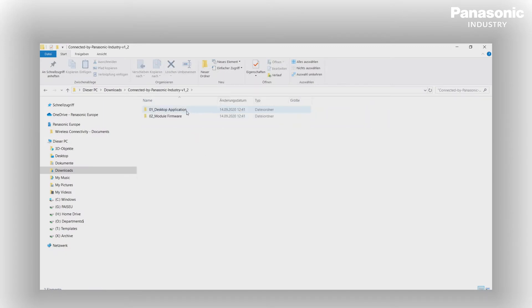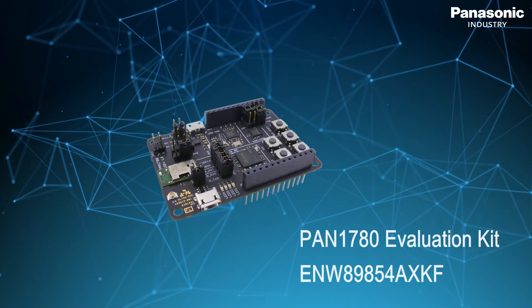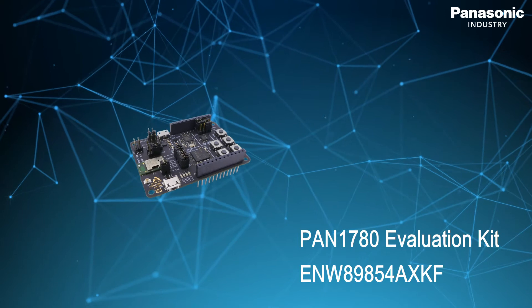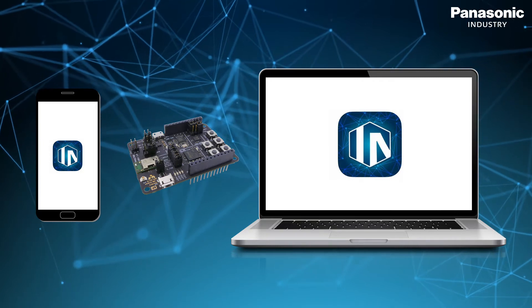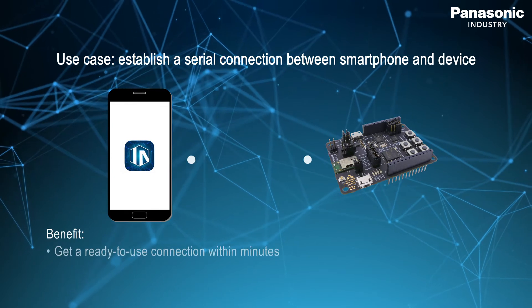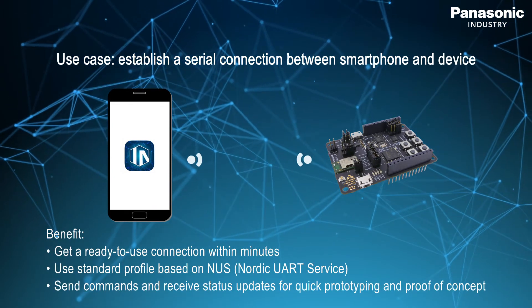A list of all available demos can be found in the application. To explore the best features of this app we need some additional hardware like the Pan1780 evaluation board. I want to show you the cut the cable demo together with our Bluetooth Low Energy module Pan1780. The demo showcases the serial connection between app and device, and it can be used as a starting point for proof of concept.